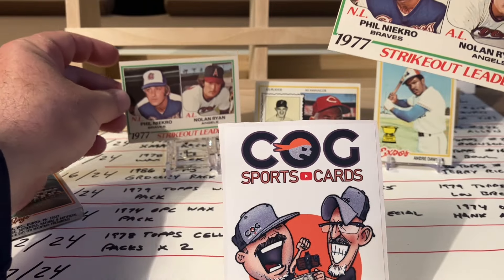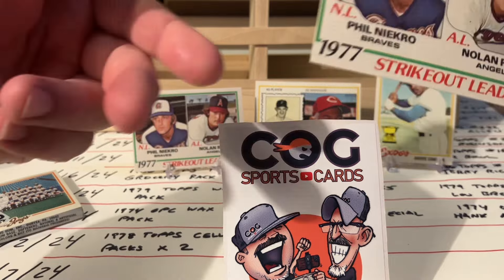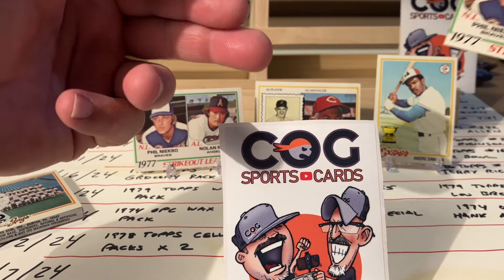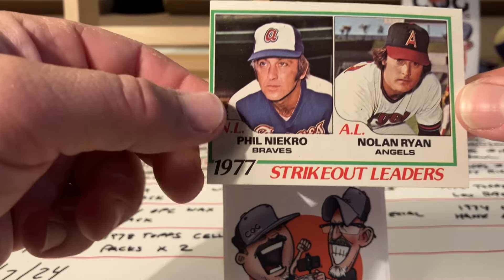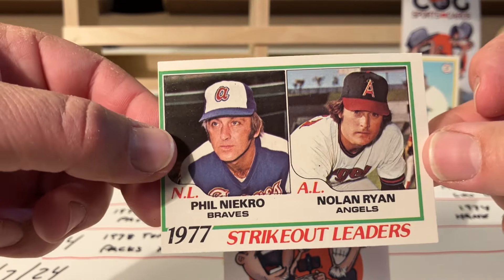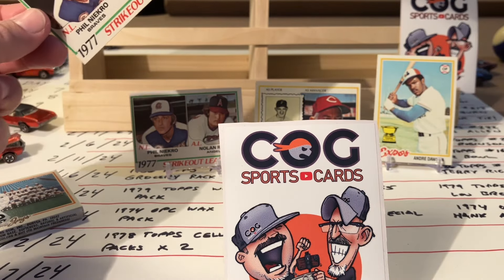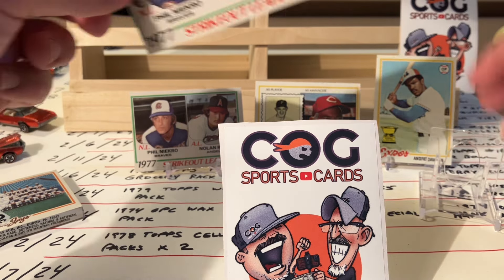I've never seen this - sometimes like an 85 Fleer pack you'll run through and get a few cards and they'll repeat, you'll get those same three cards again. But wow, that's crazy. What happened at the Topps factory that day? That's such a cool card - I'm putting both of them visible here.